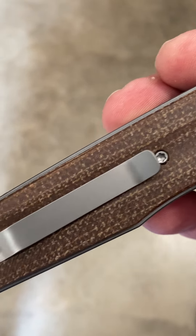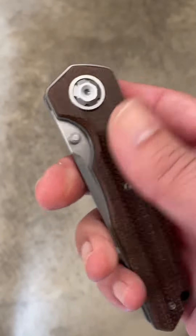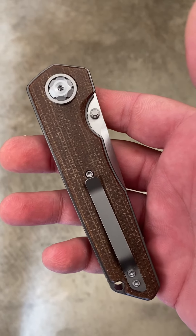They are also going to have a white G10 version featuring blue liners — the white and blue really looks nice. I actually have that one, so we're gonna see a review of that one coming up here shortly.